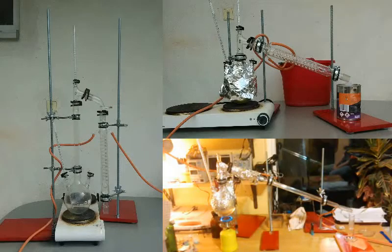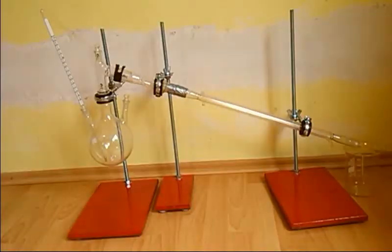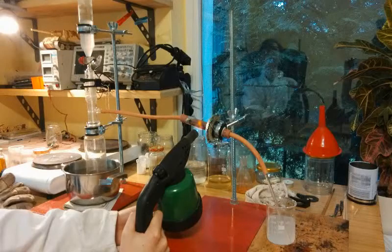Laboratory stands are absolutely necessary for most chemical experiments, but they are pretty expensive to buy. Therefore I've decided to make my own. Let me show you how.